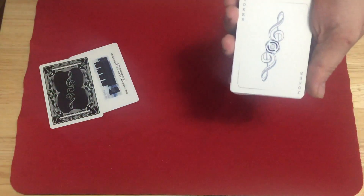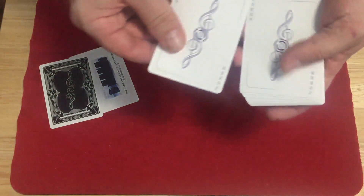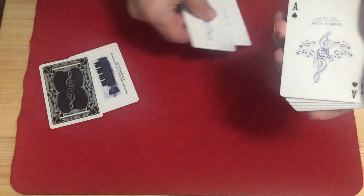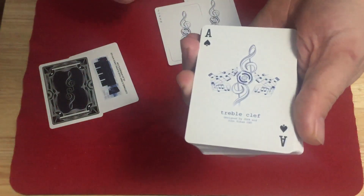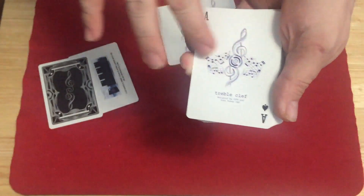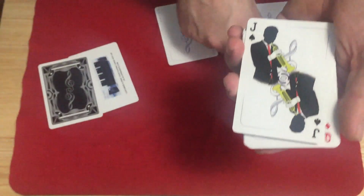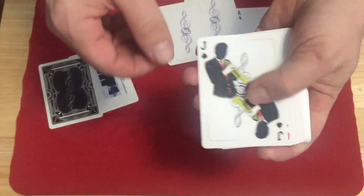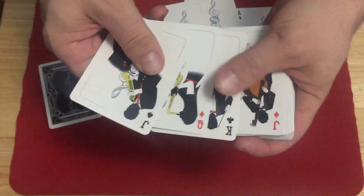The jokers are on blue, with the joker on the corner and the treble clef. Both the same. The ace of spades says treble clef, designed by Johan Cho and JD14, with the treble clef and music notes making up the spade pip in blue, which is very nice. The court cards are the same as the previous deck, with people playing music and instruments, and the treble clef in the center.